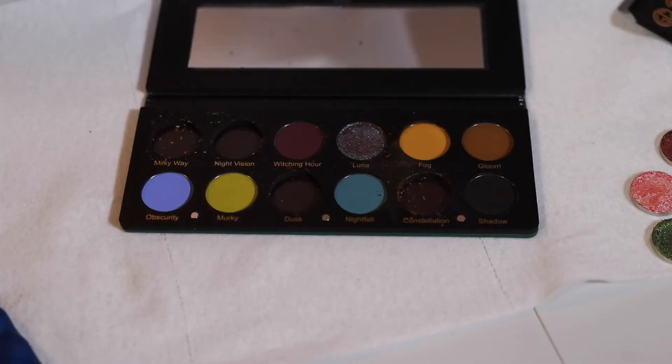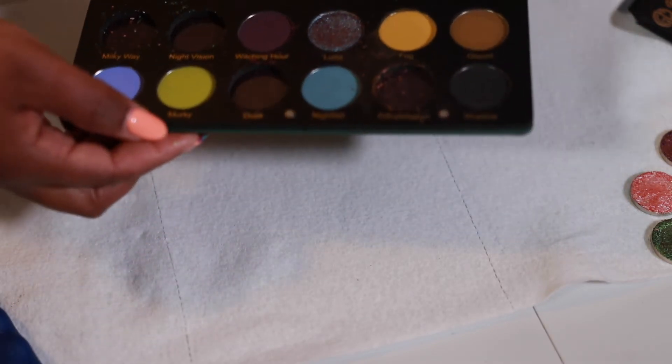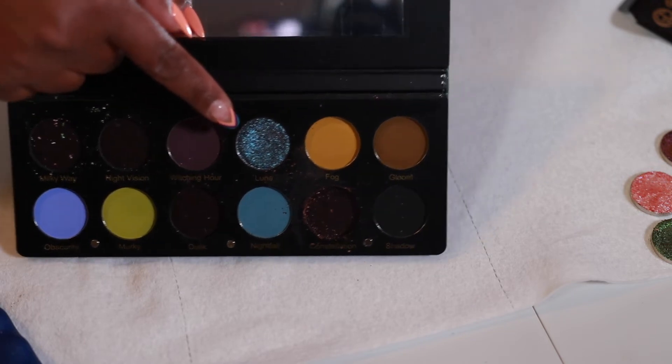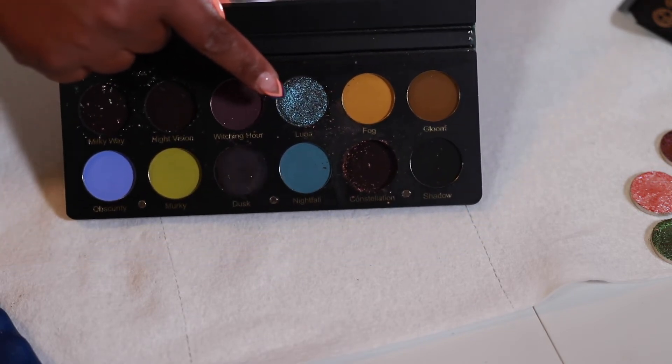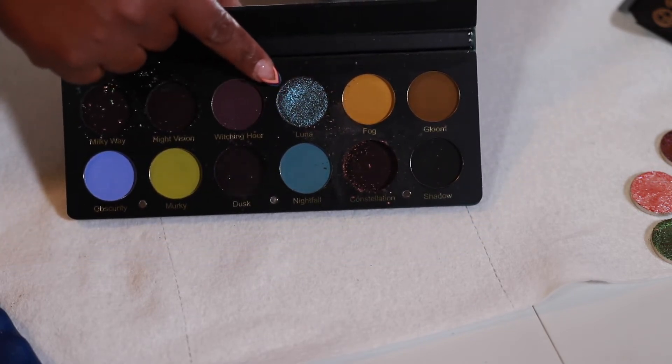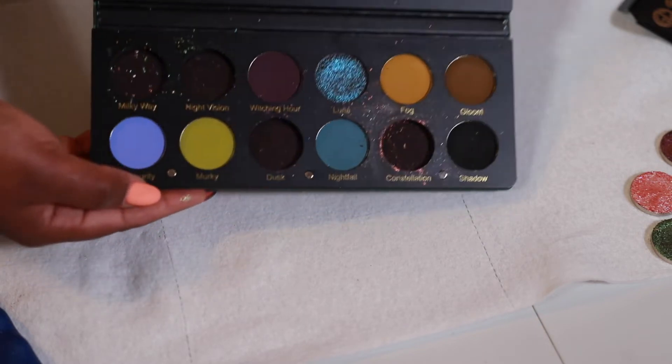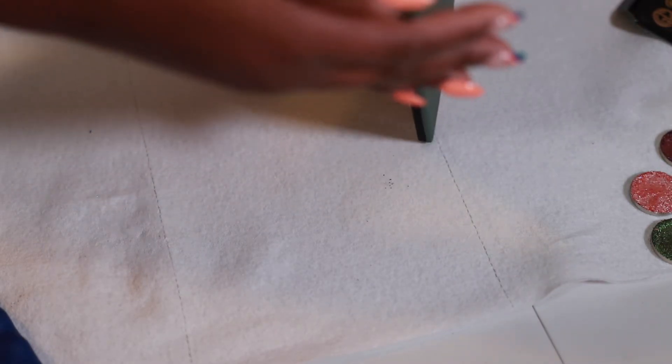The only shimmer she didn't send me was the shade Luna, which is the blue duochrome shade, because that one didn't come broken — it was actually okay. Now I'm going to gently tap it and think strategically about how I'm going to clean this out.